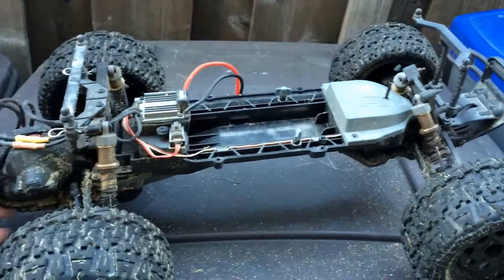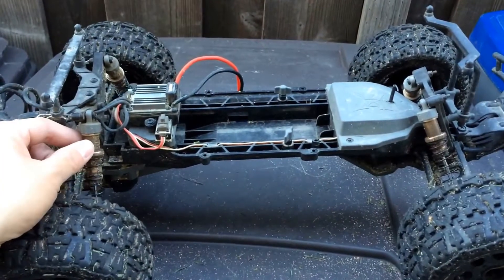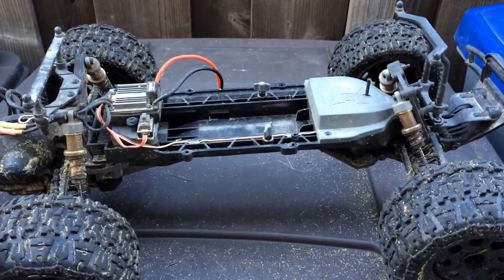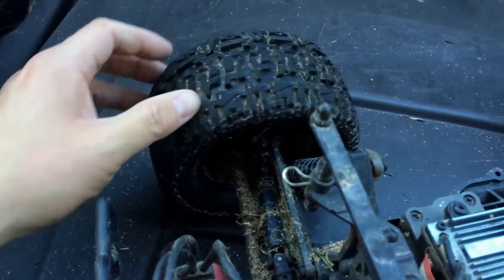This has been a pretty reliable truck in our opinion. It has upgraded aluminum shocks, which are a nice touch. We actually got this truck off of Craigslist and it's been pretty durable.